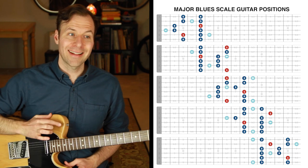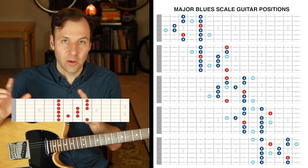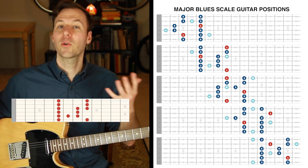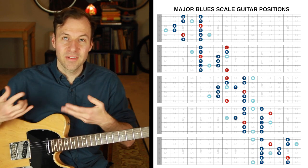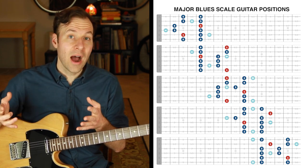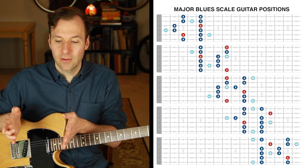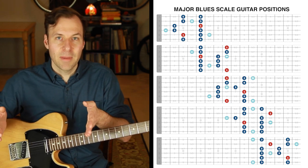If you've played with the major blues scale at all, you've most likely played the one blues scale form that is the most ubiquitous. There's a reason that one of these five forms is what everybody learns first and some people use their whole career — it ergonomically fits in one position and you don't have to shift. With all the other ones, you have to shift out of the scale position and then shift back in.